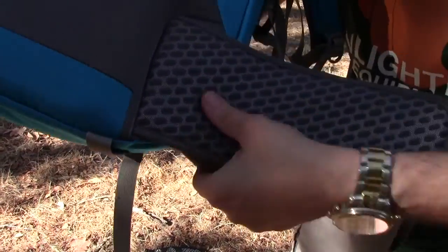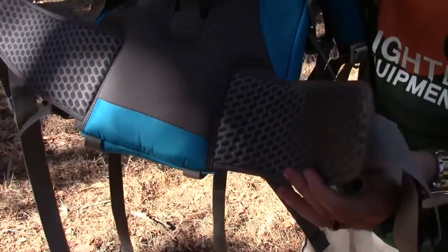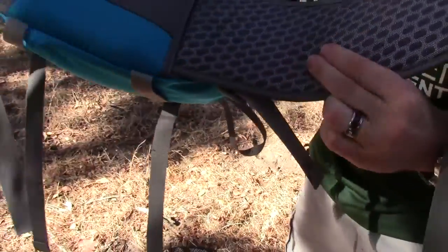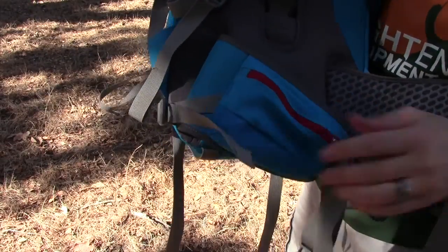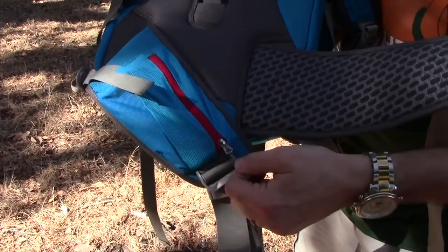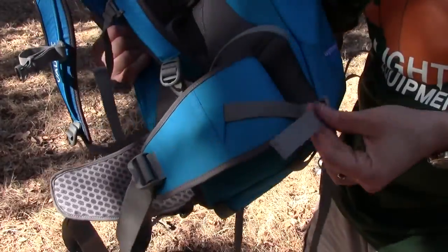The hip belt is specifically designed for the female body — the way the curvature is — and while it's not super thick, it has a significant amount of padding, enough to secure the hips and the iliac crest. It does have one hip pocket here — a stretchy mesh pocket — as well as a very nice zipper pull that makes things a lot easier. It also has nice load levelers.